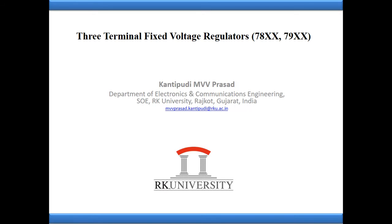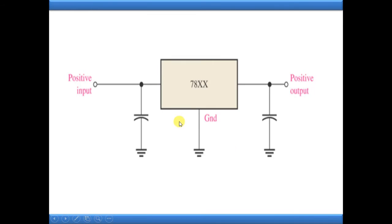Now we will look at the 78xx series first. The '78' indicates the positive series - it is a positive voltage regulator series. The 'xx' can be any value: 05 volts, 10 volts, 6 volts, 7 volts - any value. That integer value we replace for 'xx' indicates the same amount of output voltage we are going to get at the output terminal of the voltage regulator.